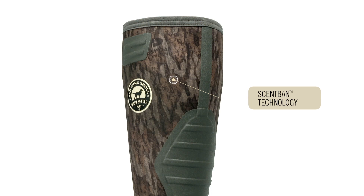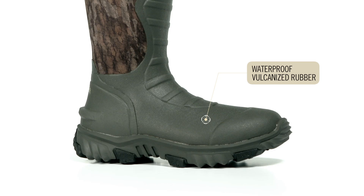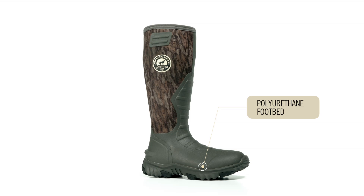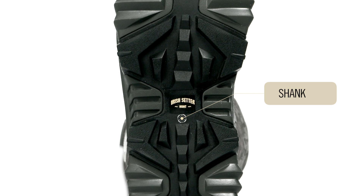Scentband scent control was added to eliminate odors inside the boot. Vulcanized rubber gives you a highly waterproof and durable boot. Side pulls and a heel kick make it easier for you to get in and out of your boots. A polyurethane footbed ensures long-lasting underfoot comfort, while a shank in the sole provides underfoot stability.